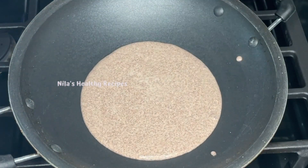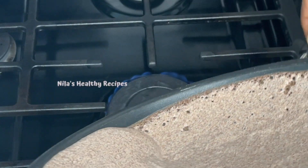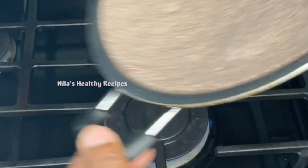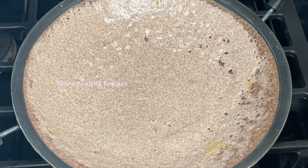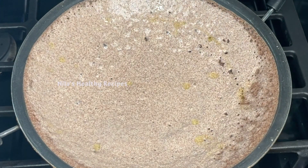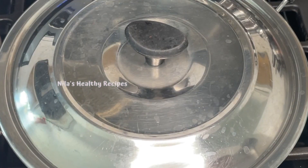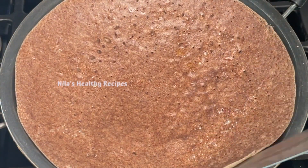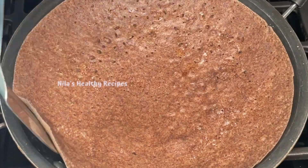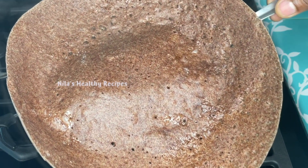We should add the same thing. I'm going to add one current. Now we will place the same thing. If you want to make a new product, you can make a new product. It's a little thick. We will take it. Now it's ready. It's a very good product.